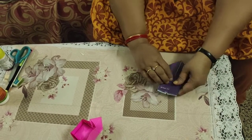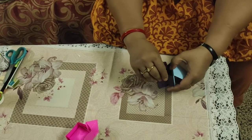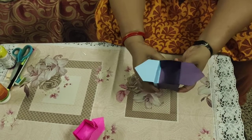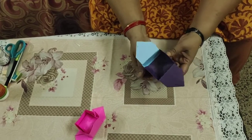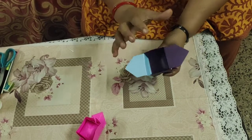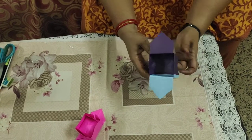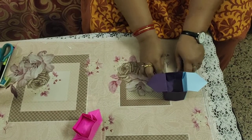Then fold the flap down on both sides — and the magic begins! Our box is ready. This is a beautiful box. You can keep it on your dressing table or study table, put small gifts in it, or fill it with chocolates, cover with plastic wrap, and give it as a gift. I hope you will like this Sambo very much. Thank you!